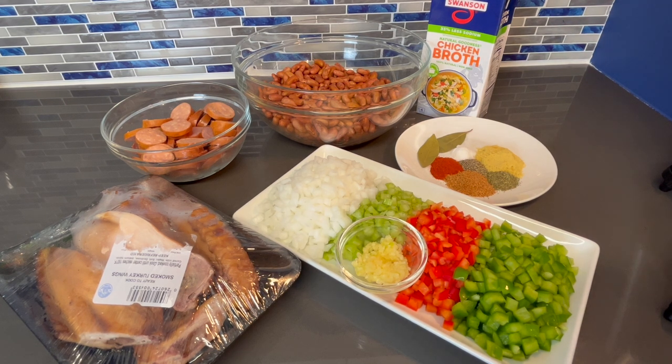What's up guys, I am back with another video. Yep, we're gonna be making some red beans and rice, so here's all of what you're gonna be needing.